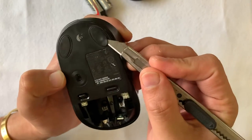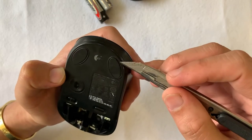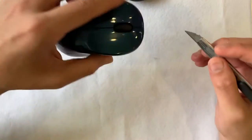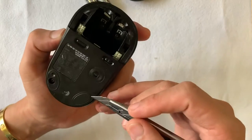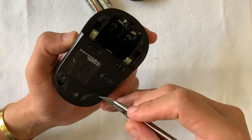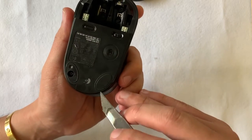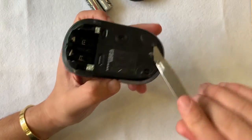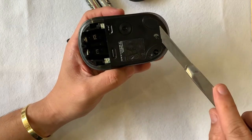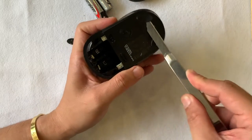Now we are moving into dismantling it. I'm using a penknife with the back of the blade to pry it out, because if you use the sharp part of the blade it would cut the mouse skate. For this project I'm not going to buy replacement skates unless I plan to sell it in the future. Otherwise I'll just preserve the skates and use them later.